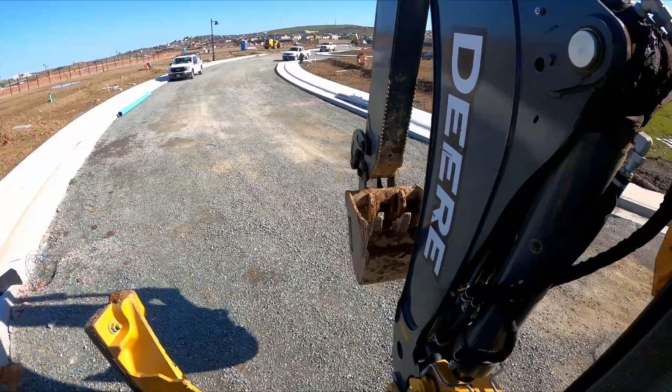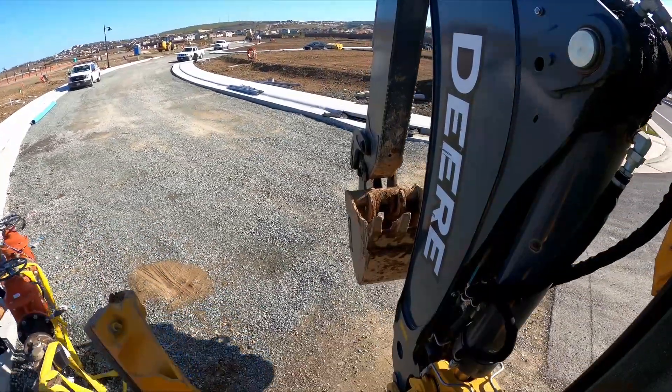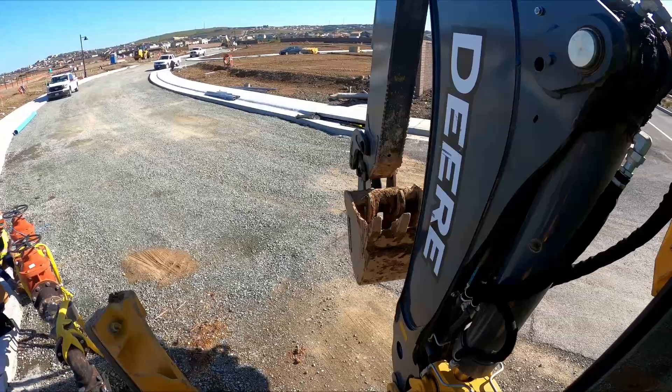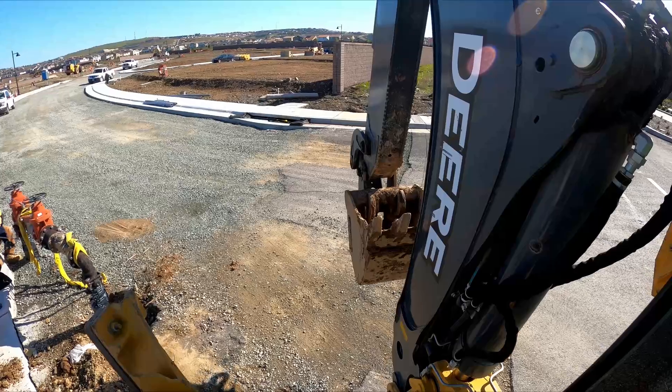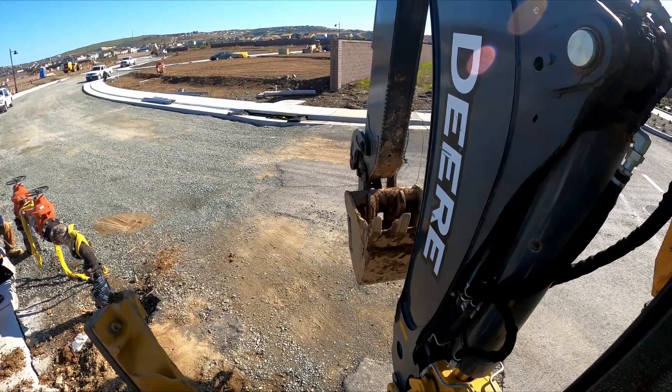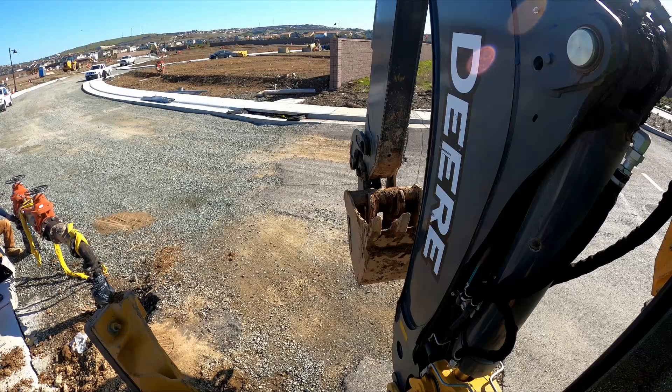First things first, we're going to get the rig set up in position so we can start our dig and remove the backflow. You can see there in the background Andy's already started removing the bolts from the backflow connections on the bottom of the 90s, so it's easy for us to just remove.